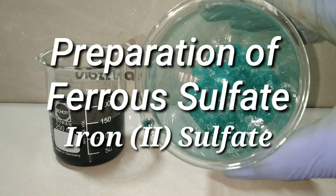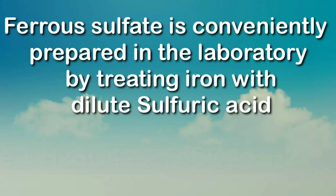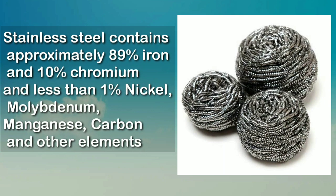Hello friends, today we would be synthesizing ferrous sulfate, that is iron(II) sulfate. Ferrous sulfate is easily prepared in the lab by treating iron with dilute sulfuric acid. In this video, I have tried to synthesize iron sulfate with stainless steel as well as with pure iron pieces.